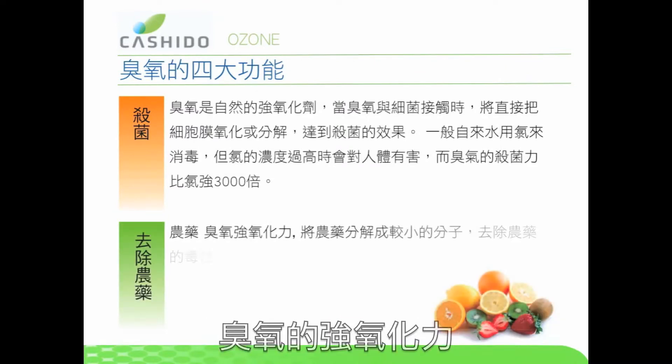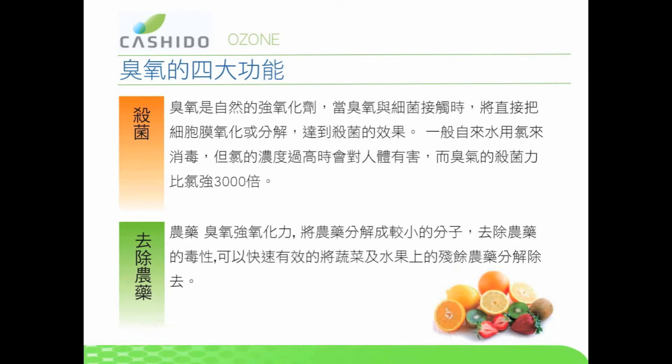Remove Pesticides. Ozone will oxidize pesticides on contact, nullifying the danger.